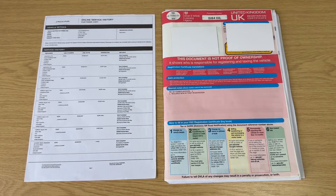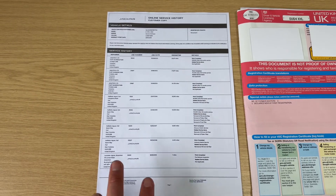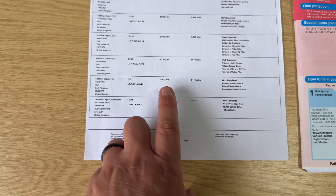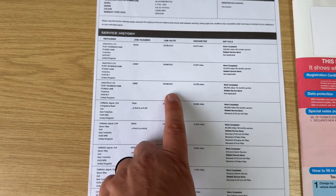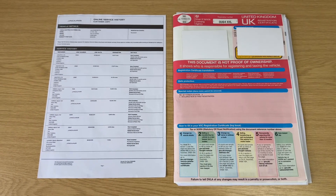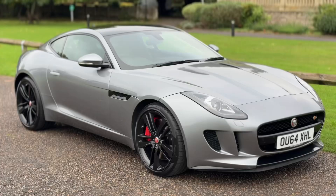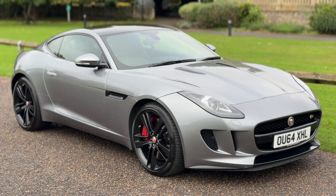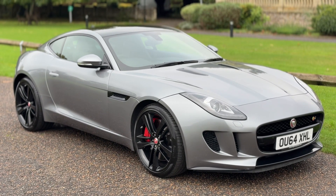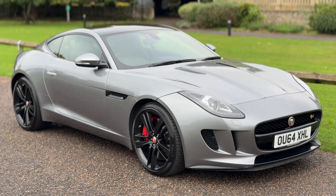The last thing I wanted to talk about is the paperwork we have for the car. You can see the V5 registration document there on the right hand side, and on the left hand side we have an online service history printout from Jaguar showing services for 2014, 2016, 2017, 2018, 2019, 2021, 2022, and 2023 — loads of service history, and a lot of that is backed up with documents as well. Thank you for taking the time to watch this video. If you'd like to come and see this fantastic car for yourself, have a test drive, or would like a live bespoke video tour, please feel free to give us a call here at Wimbledon Carriage Company — we'd love to hear from you soon.